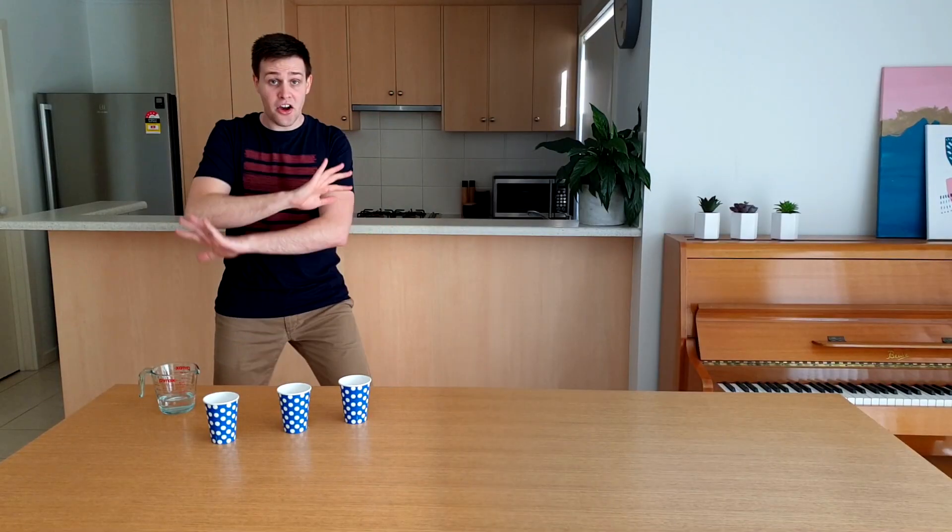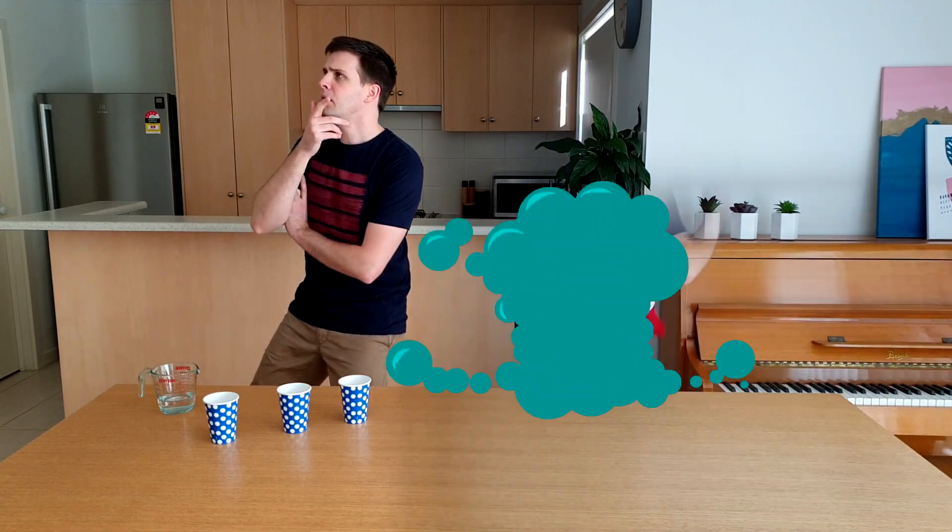Now for my first and only trick. I'm going to need a volunteer — someone a little bit silly, who'd be really easy to trick.